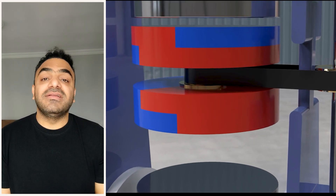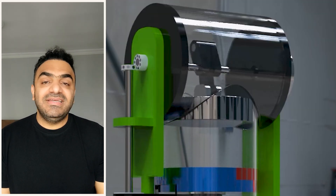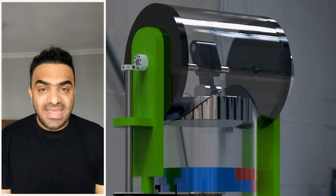I am currently working on finding a new solution for the power transmission system. For more detail on understanding the mechanism's concept, please refer to the playlist I have included at the end of the video.